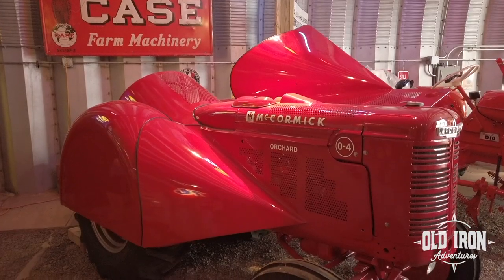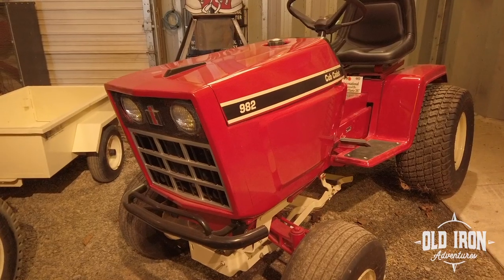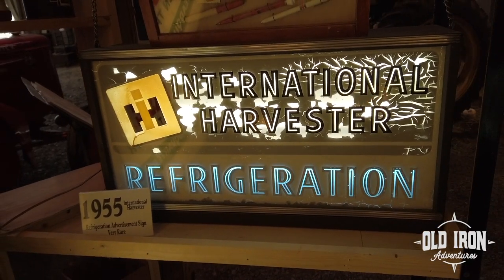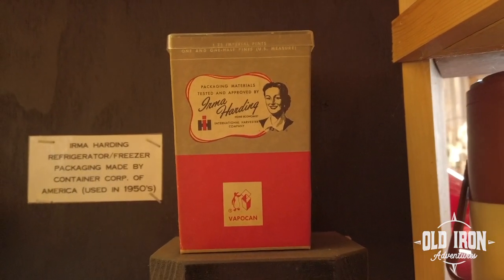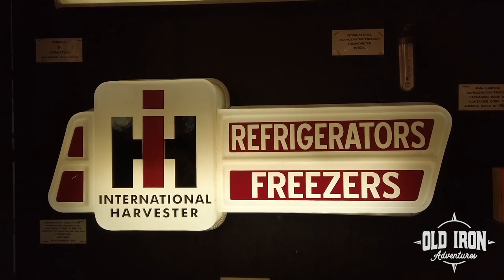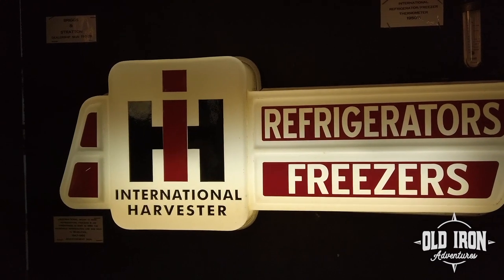International Harvester is known for their farm equipment, but for years they built refrigerators and freezers. The company released their first line in 1947 with production ending in 1955 when International sold to the Whirlpool Corporation. This refrigerator sign is hard to find in such nice condition. This sign is made from brittle plastic that easily cracks.